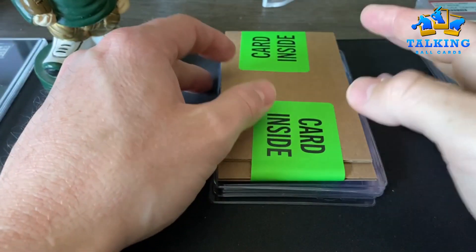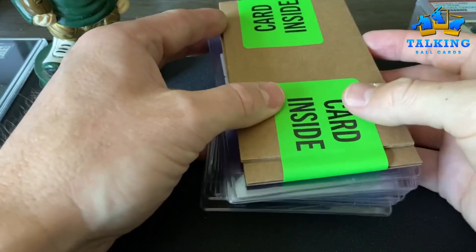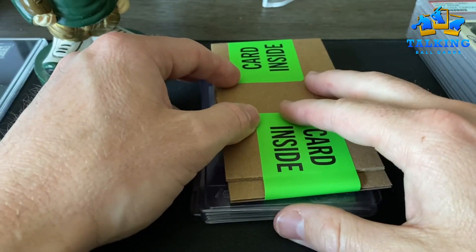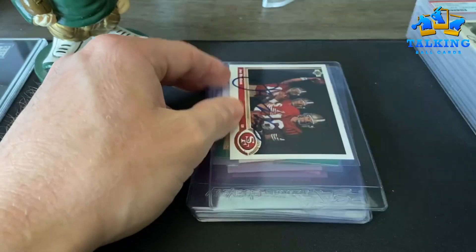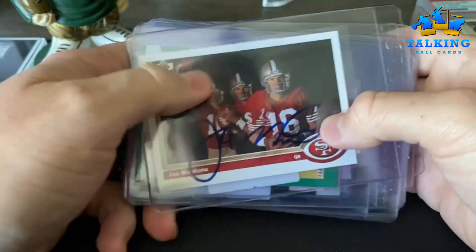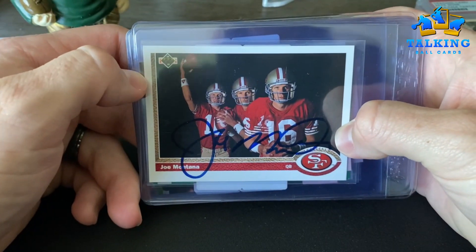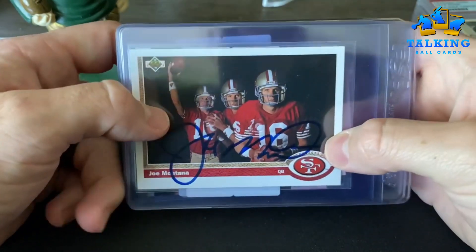I don't have much pre-war stuff. So getting into this crazy PSA order — PSA autograph authentication. They said they were going to turn this around in a month, they took about three, so I really missed the mark there. And these are all the rejections.